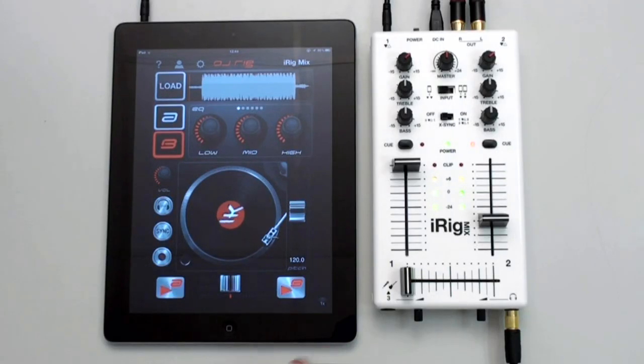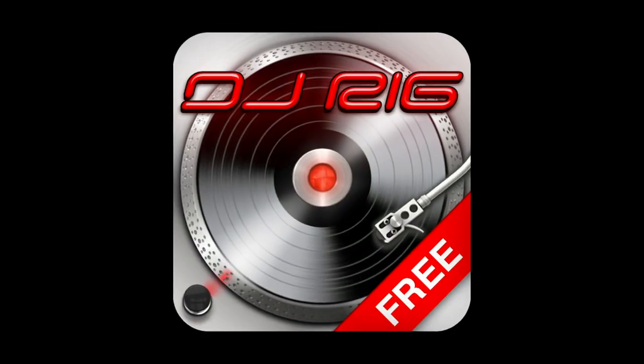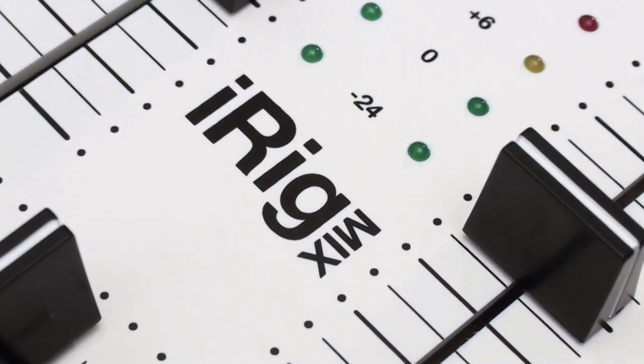iRig Mix is designed to integrate with IK's new DJRig app. A free version of the DJRig app is also available for download in the App Store. iRig Mix has all the features you expect from a professional DJ mixer.